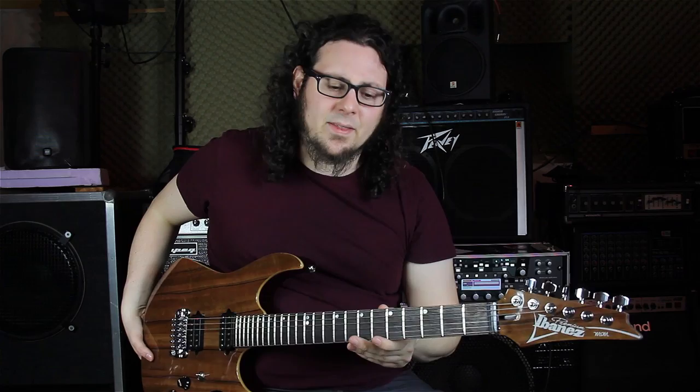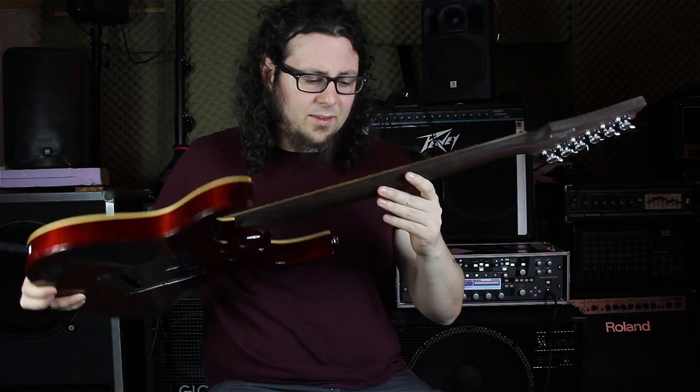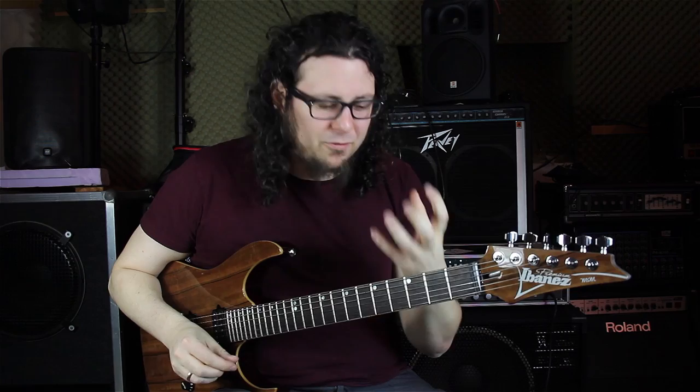The neck type is the MSM neck type, which is specialized for Marcus Fawney. It's a bit thicker than the Wizard neck, but it still plays really awesome and feels really great in my hands. The scale length is 25 and a half inches — nothing special about that, but 25 and a half is the length that I love.